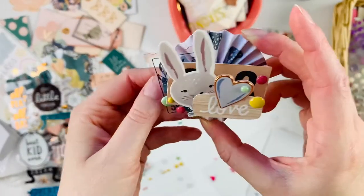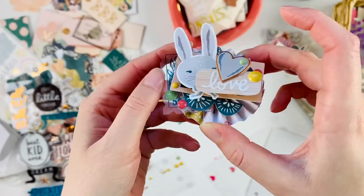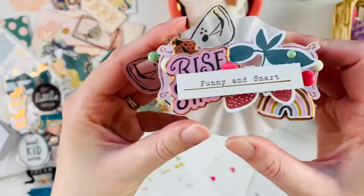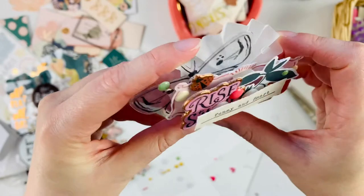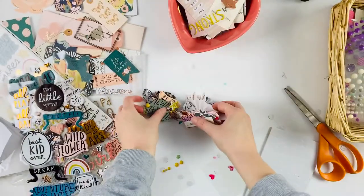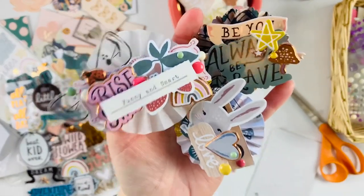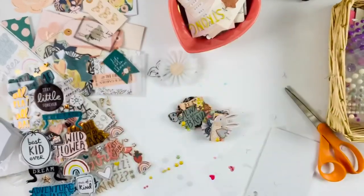Here are the close-ups of all of the rosettes. I hope you enjoyed watching this video and got some inspiration out of it. Like I said, these are a little bit more simple than my usual, but I love how they turned out. Thank you so much for watching and I hope you have a great day — bye bye!